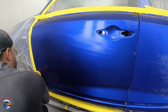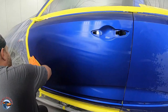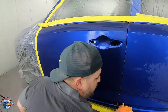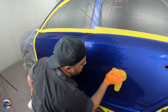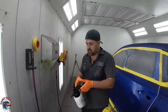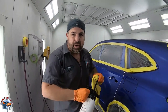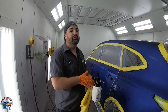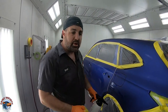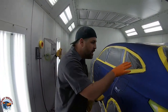I don't recommend using Windex because it has added scents in it, and some of those scents can cause fish eyes — and you don't want that on your panel. Now we're going to switch it up. I'll take my other towel for wax and grease remover. Wax and grease remover is going to remove grease and contaminants from oils — let's say a mechanic was working on the car, changing a tire, and touched the panel.